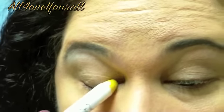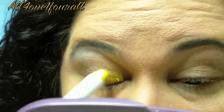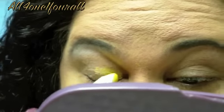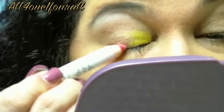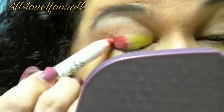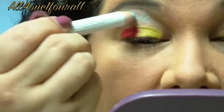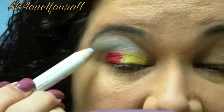I'm going to put the yellow in here. Then the red, using all NYX — the red here on the outer half of my eye and blue on the outside. I just really want something popping and vibrant today.